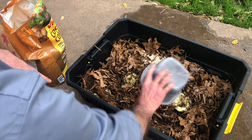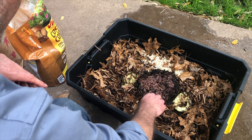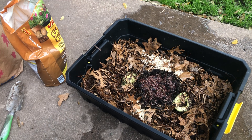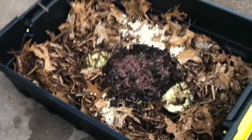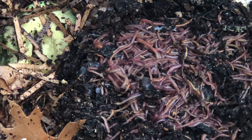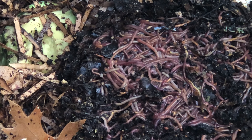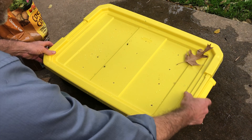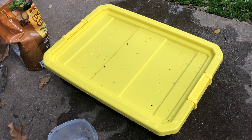Now that we have the bin ready, it's time to add the worms. We've got about a pound here of red wigglers, which I took out of one of my other composting bins. We're just going to set them on top. Worms don't like the light, and we don't have a lid on right now and we're outside, so they're going to start making their way down into the bedding and looking for food. In this bunch we've got all sizes of worms, from adults to babies. That's all we need to do for getting this set up, so let's go ahead and put the lid on the bin and move them into the garage, basement, outdoors in the shade — wherever works for you.